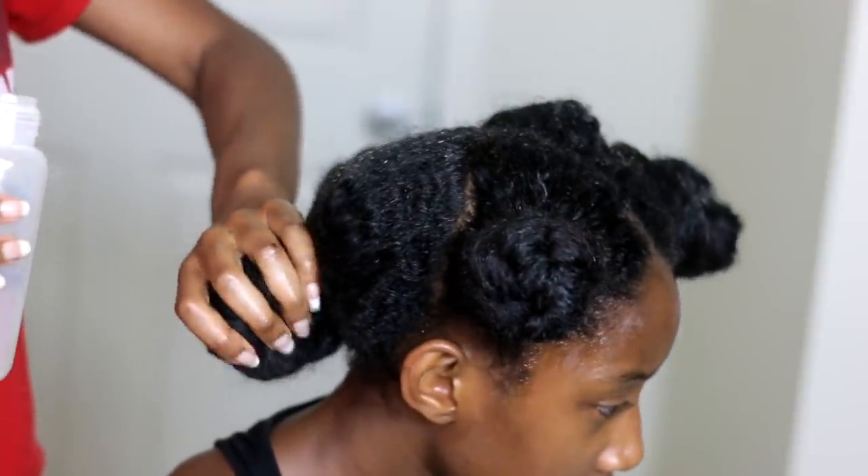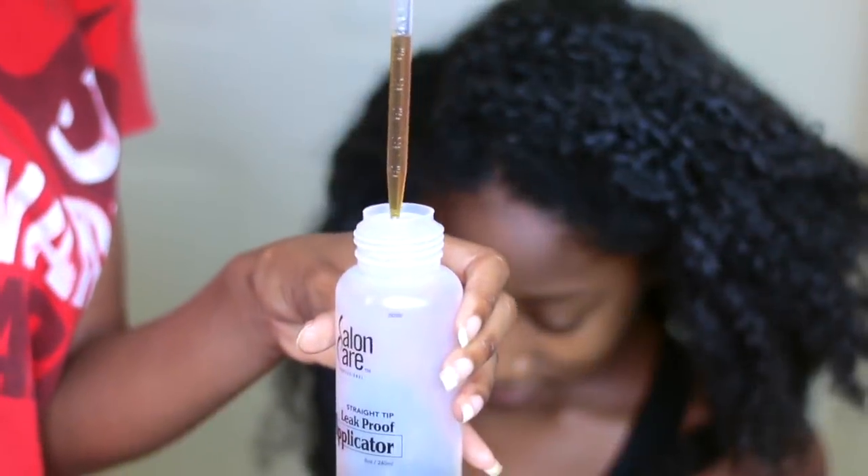Hey guys, welcome back to my channel. Today I'm going to be showing you how to do a hot oil treatment with very simple, to-the-point steps. I hope you guys enjoy this video — let's go ahead and get started.